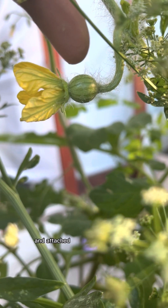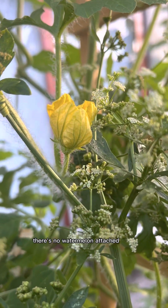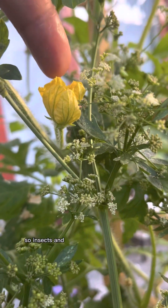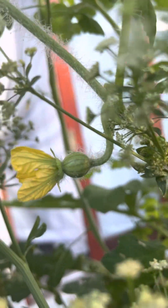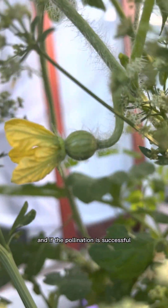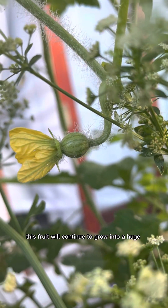This is a baby watermelon and attached to it is a female flower. And this is a male flower — can you see that there's no watermelon attached to it? Insects and the wind will send the pollen from the male flower to the female flower. And if the pollination is successful, this fruit will continue to grow into a huge watermelon.